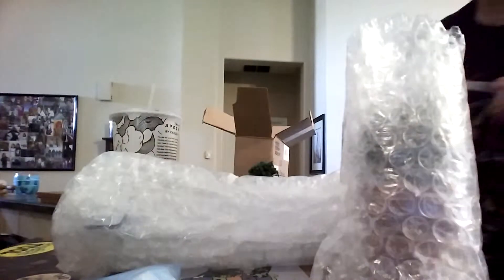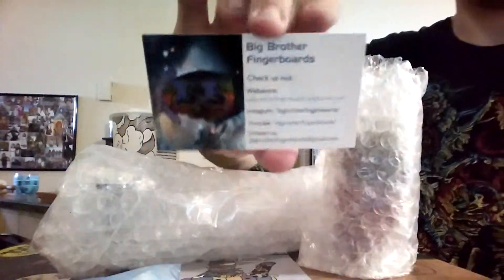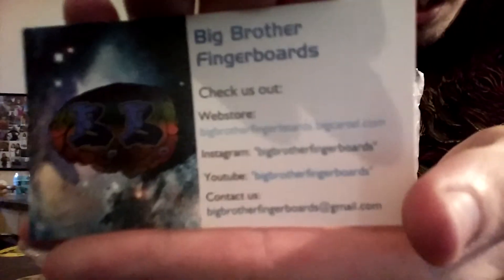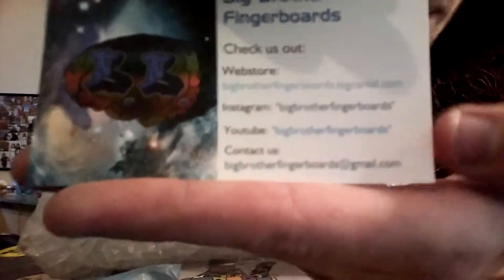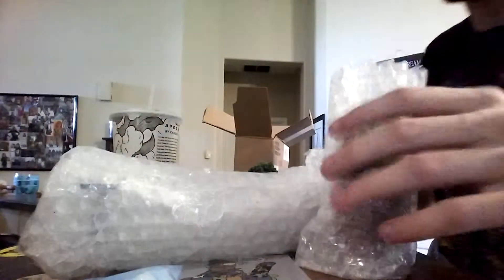Gary and Abram always hooking it up fat. They got little business cards. Here's the website — I'm not sure if you can see that, but it'll be in the description.